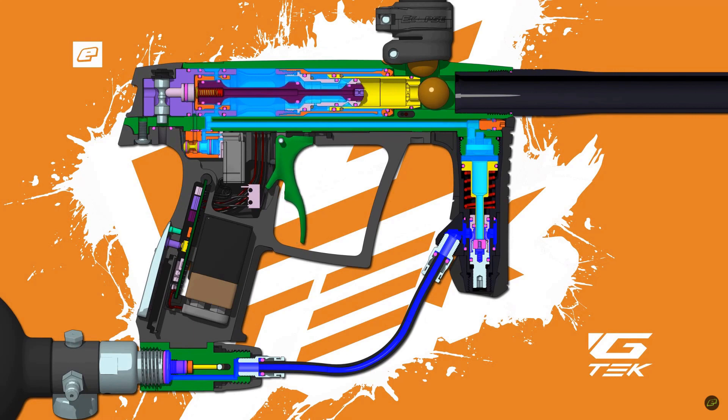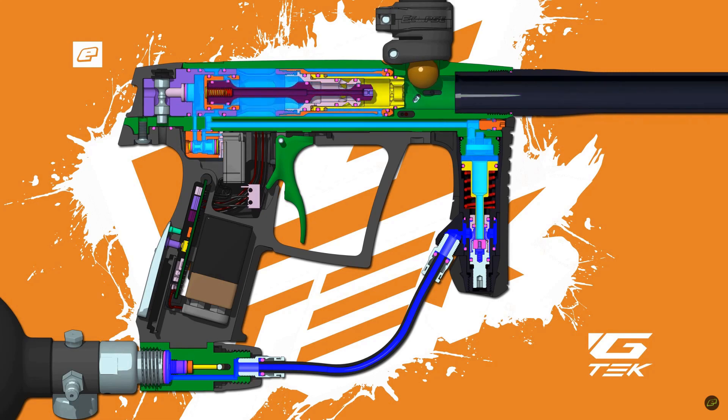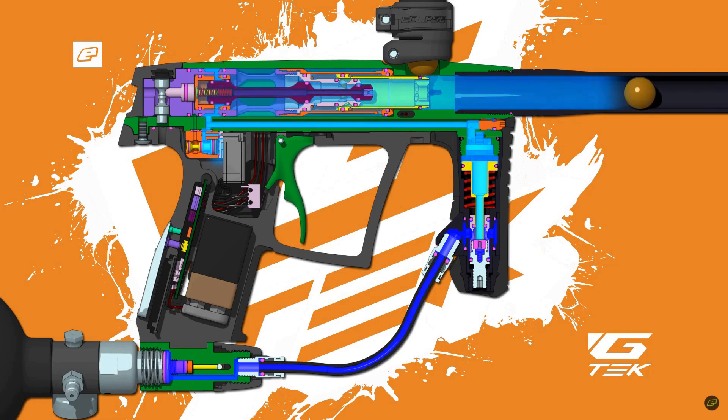Today we're doing a full technical breakdown on the gamma base engines, covering a comparison between Point Eclipse's gamma engine versus the AMP and TM40 engines by Smart Parts and DLX. To make it easy, we'll go over an explanation of the gamma base engines utilizing Planet's provided animation, which can be found on their Pointed Clips TV YouTube channel.